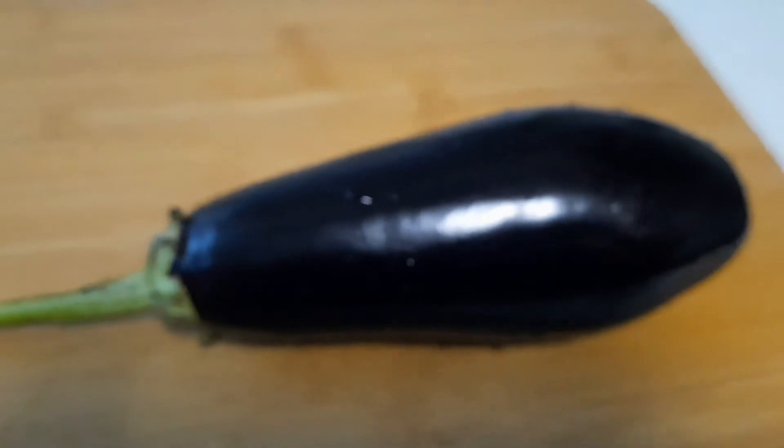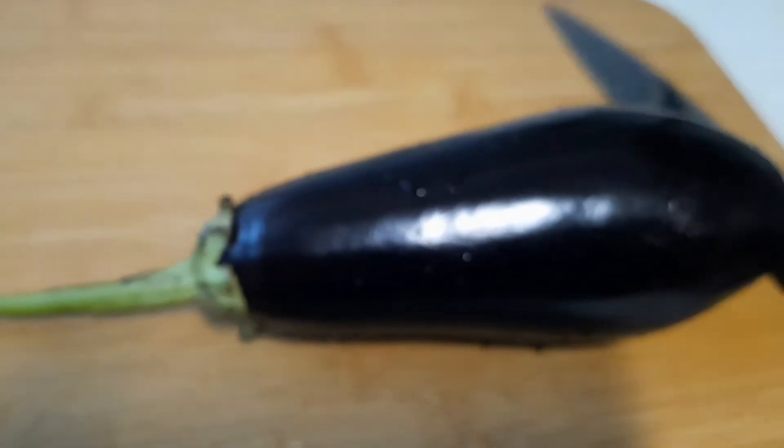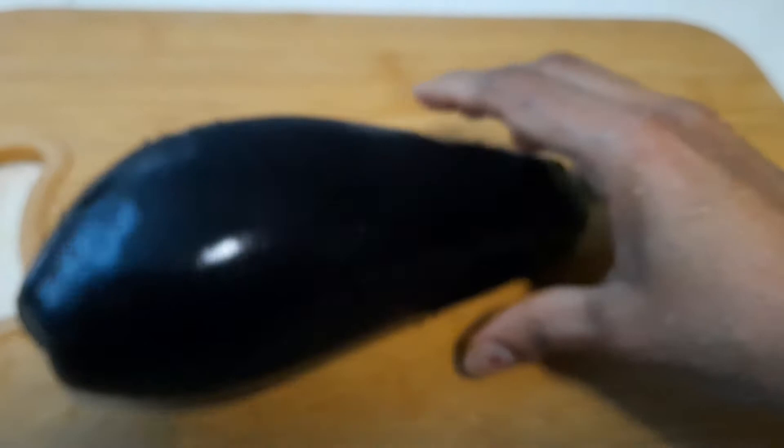Let's wash and clean. Cut into small pieces, round shape.